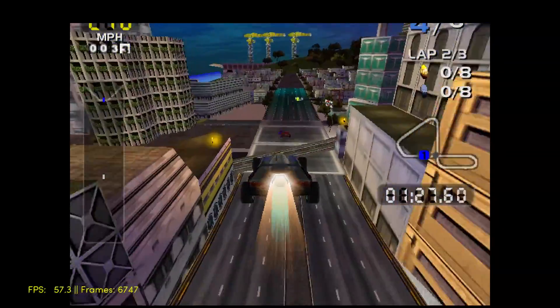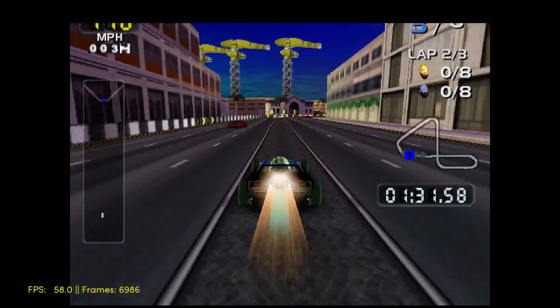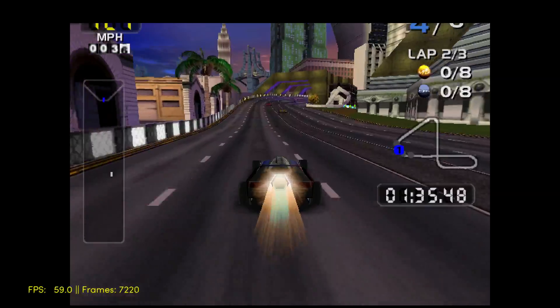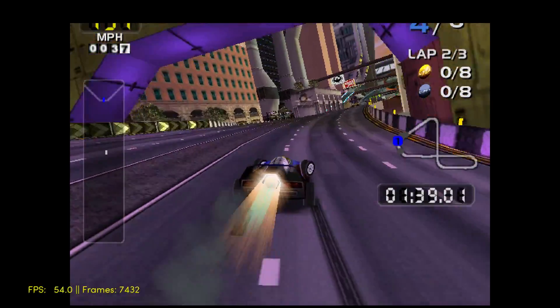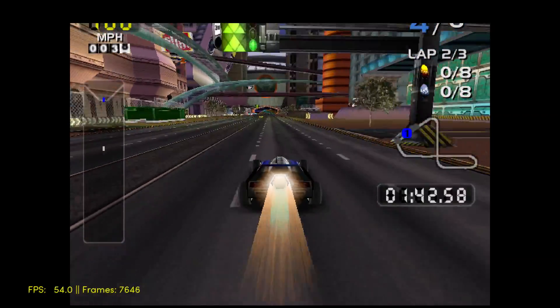One thing I do notice with the Reicast core is in this game, San Francisco Rush 2049, it cuts the top of the screen off. I guess it's a bug with the emulator — it doesn't bother me that much. I'm not really worried about my speed and everything like that, so other than that, performance is pretty good.